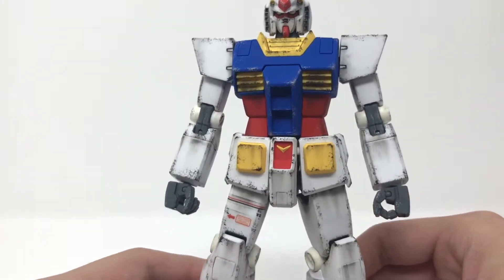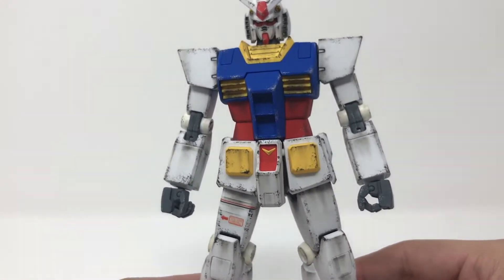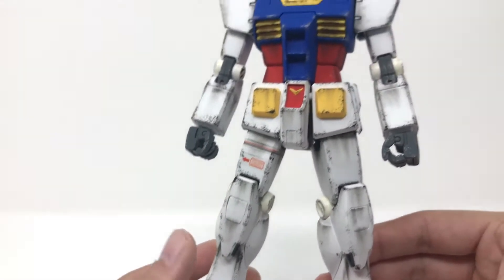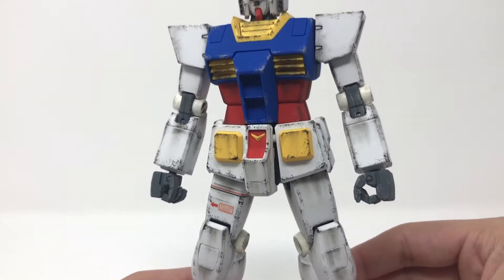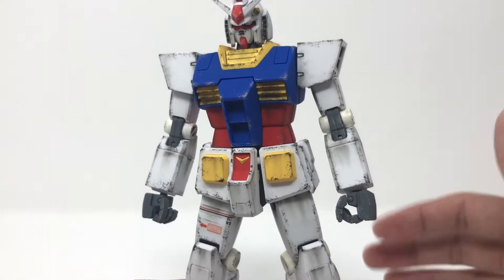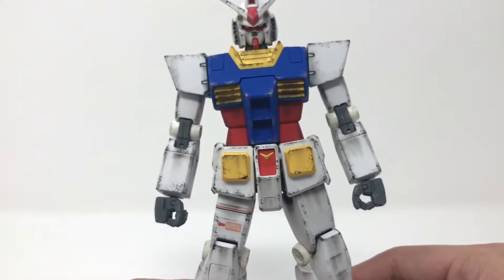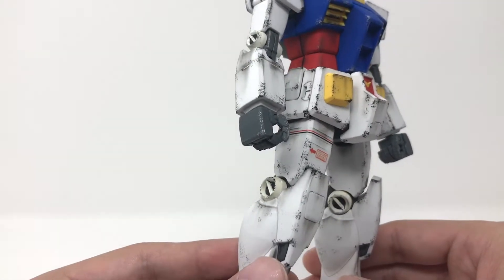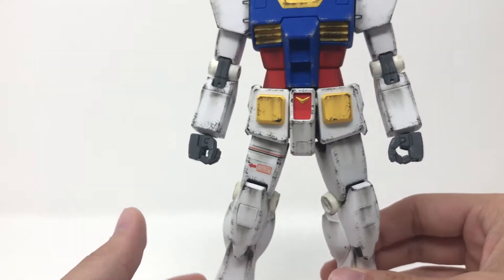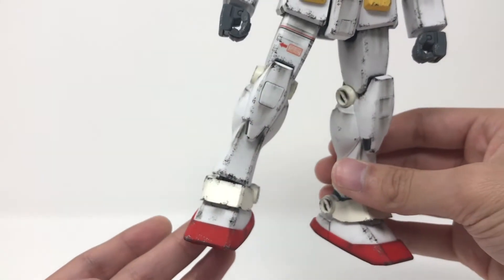Talking about the looks of this kit — at least the base kit — I think it looks great. The proportions are really nice. It kind of looks like a giant High Grade with the lack of panel lines, but I think the proportions are good enough that it pushes it into Master Grade level. To me, it's kind of on par with the HG Revive in terms of the perfection of the proportions. It's got enough detail here and there to make up for it, and of course all the colors are really nice. The yellow on this is actually a little subdued compared to regular Gundam yellow — so it's really nice.